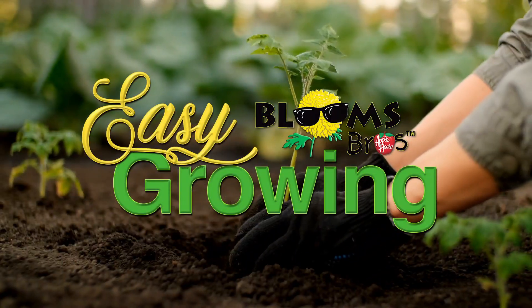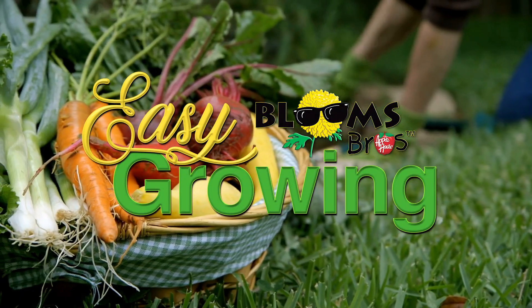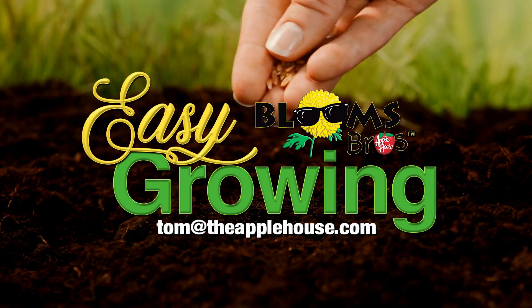This has been Tom Cummins and we'll see you again next week on easy growing. For more planting tips, be sure to watch easy growing next week or visit us online at theapplehouse.com.